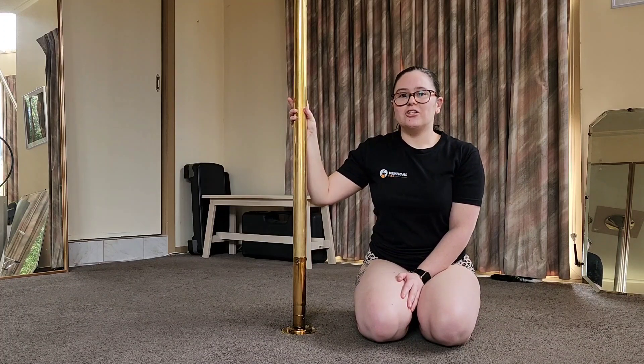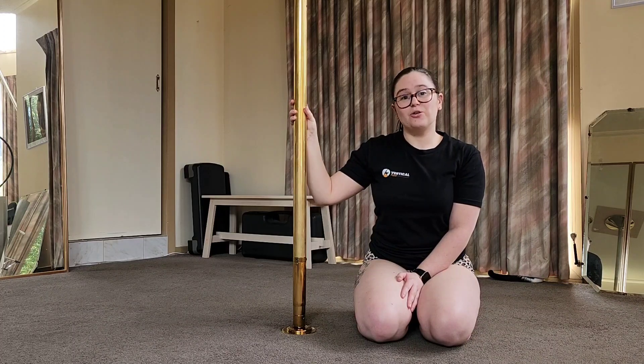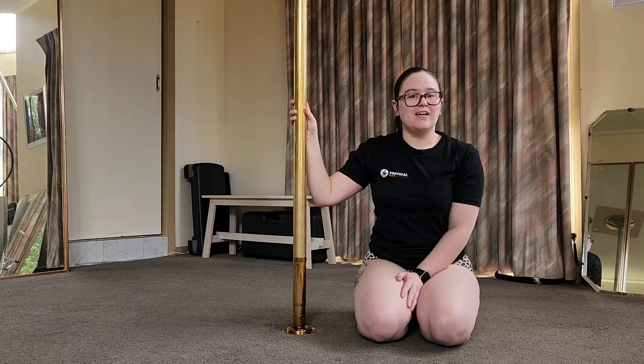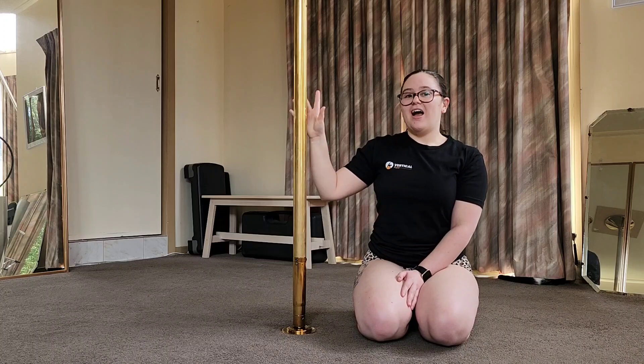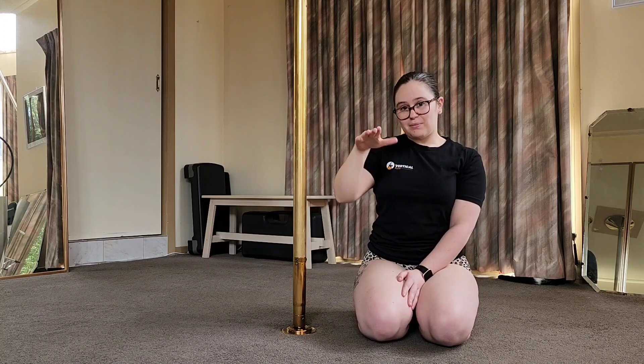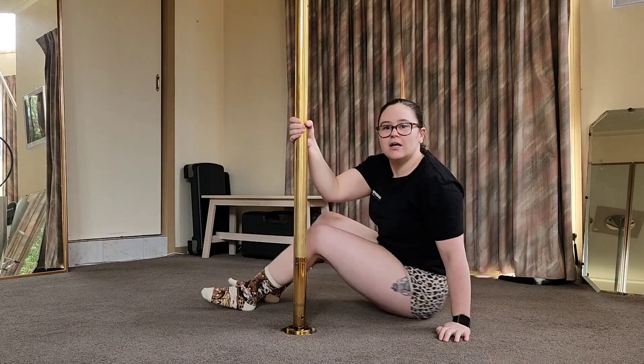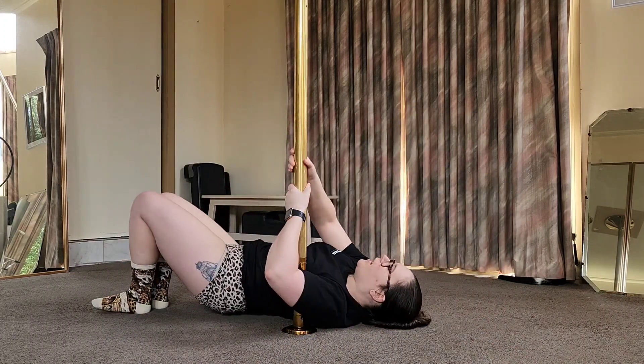In this part of the video I'm going to show you how I teach the crucifix to outside leg on the floor. I'm happy for you to try any of these drills on the floor, but if you're going to try it on the pole then make sure you're working with an actual instructor and not learning from the video.